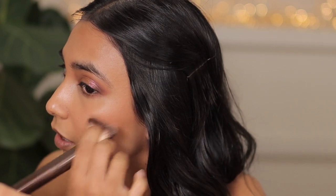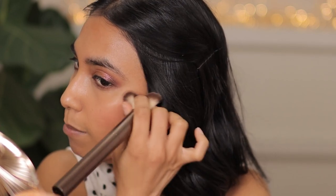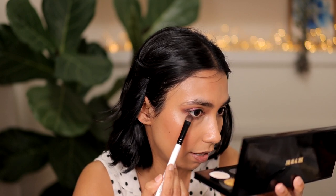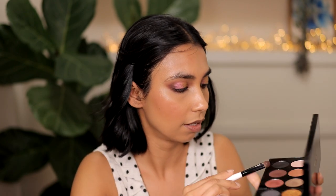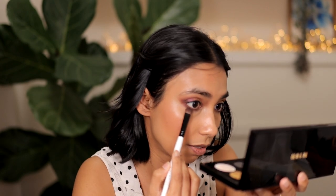Everything is applying a little bit matte on the By Terry side — even my blush is going on matte, not dewy like on the Charlotte Tilbury side. That's not necessarily a bad thing; if you have oily skin, that's probably a pretty good idea. Everything from the bronzer to the cream blush just applied matte on that side. Let's finish the eyes — I'm going to take this shade and tap it, then slide it right underneath.